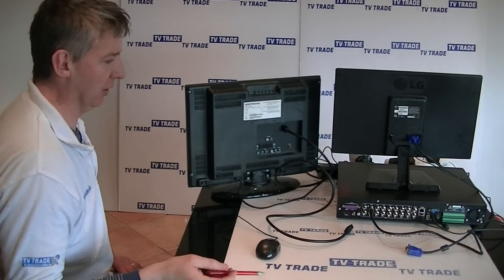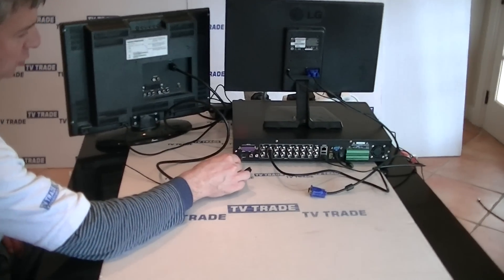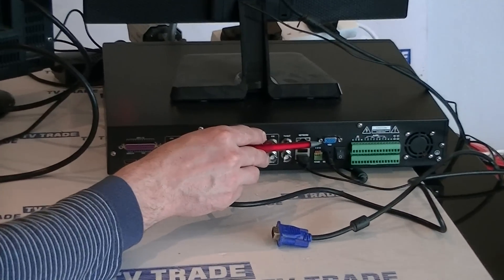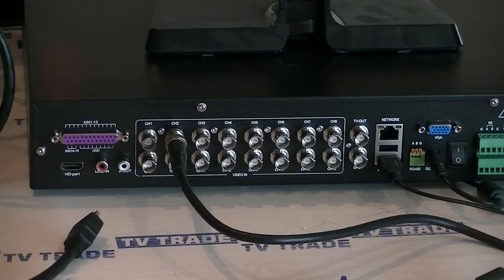If we look at the back of the DVR, we can see our two options: an HDMI port here, which is basically an HDMI output, and the other option is a VGA output — that would be the standard connection used for connecting to a computer monitor.